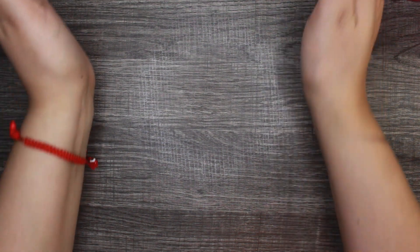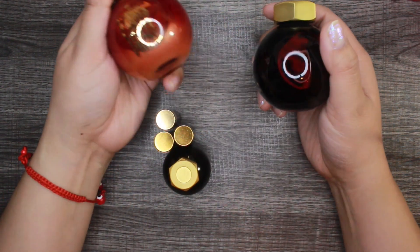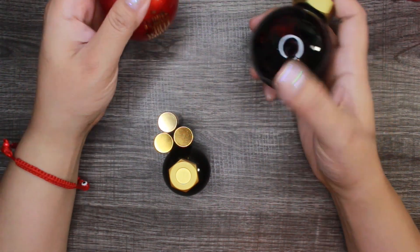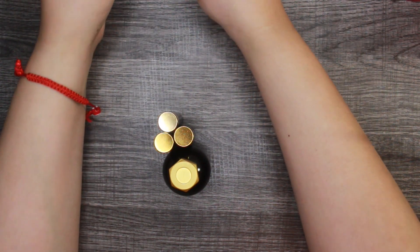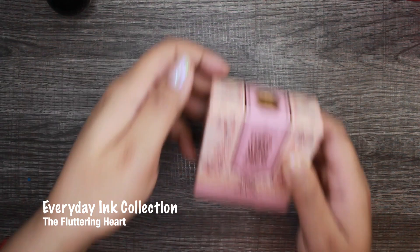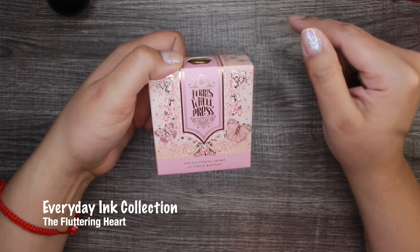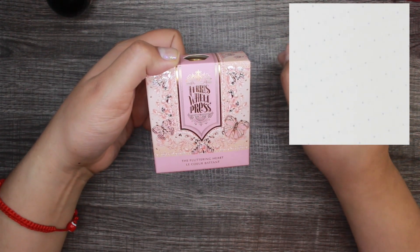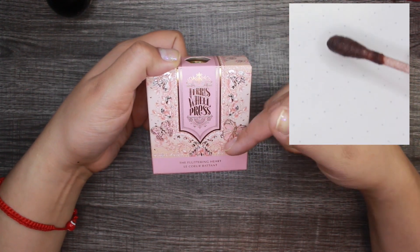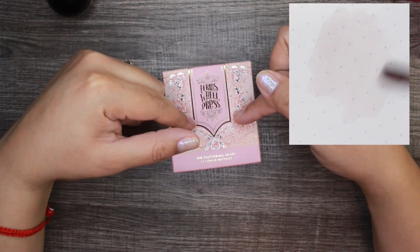I believe the previous two are already available in the shop to purchase — I'll have the links down below along with information about my coupon code. The one I'm about to show you is a new limited-edition release called the Fluttering Heart. This is releasing on March 3rd — some items are going up for pre-order and others will be live directly. Something I also got a glimpse of was the Ferris Wheel Press ink bottle holder.